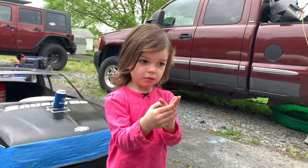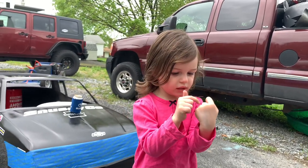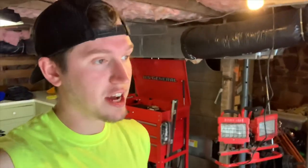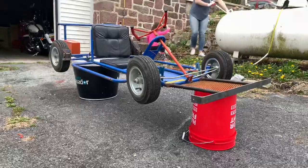Weather conditions are not the greatest to be doing this, but that is completely okay. I just sprayed and wiped down the fiberglass body, so I'm going to put the first coat on and touch base with you guys in a second.